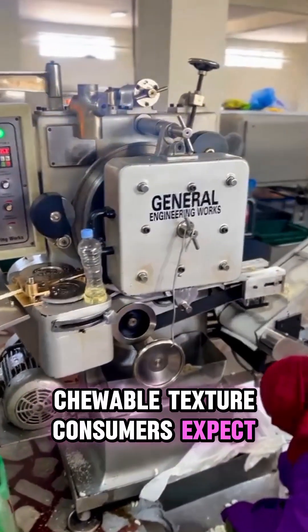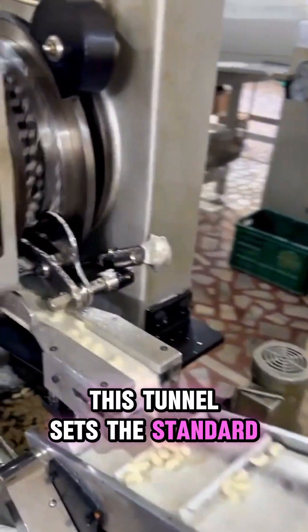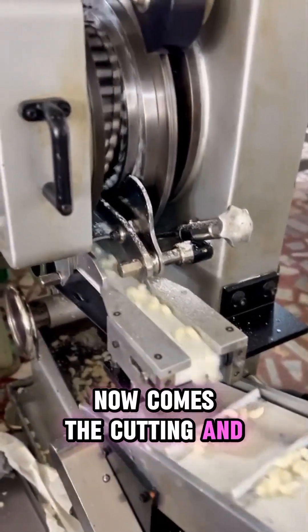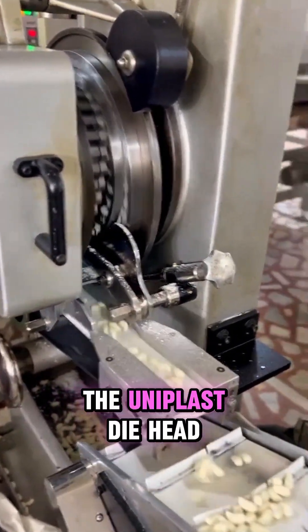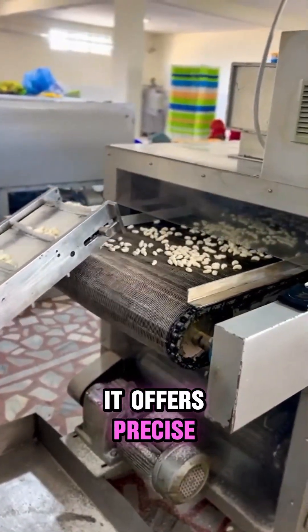Step five: Uniplast die head. Now comes the cutting and shaping process. The Uniplast die head transforms the filled rope into individual gum pieces. It offers precise molding capabilities to create various shapes.